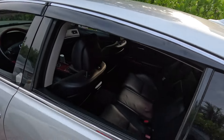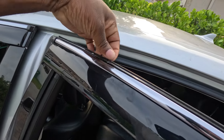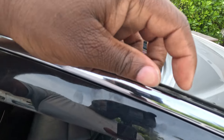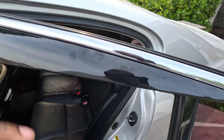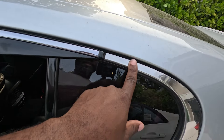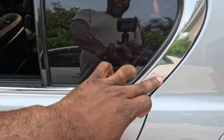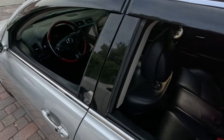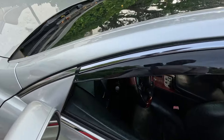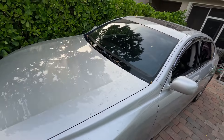Now the only thing I gotta do is tomorrow when it dries — it's gonna dry in about 24 hours — I'm gonna scrape off these little foam pieces that were protecting the latch that goes in the back. So I realized why they put chrome on it: it's supposed to be replacing this trim piece and this already has chrome all the way. So it doesn't matter because I'm gonna chrome delete this whole thing — I'm gonna chrome delete everything. This is just the beginning, this is just part one of the first set of mods.